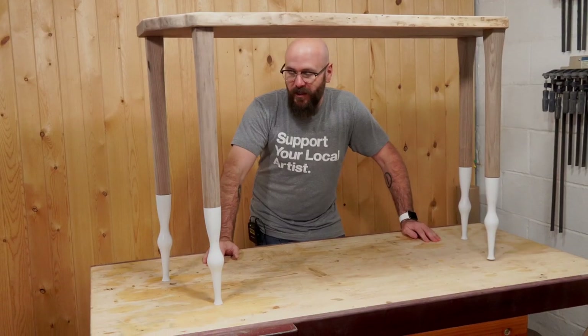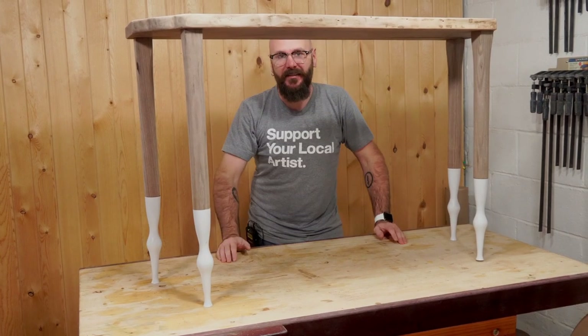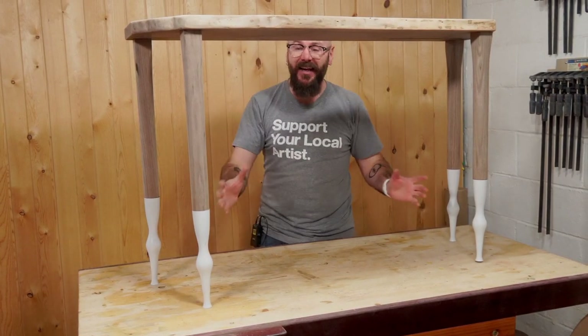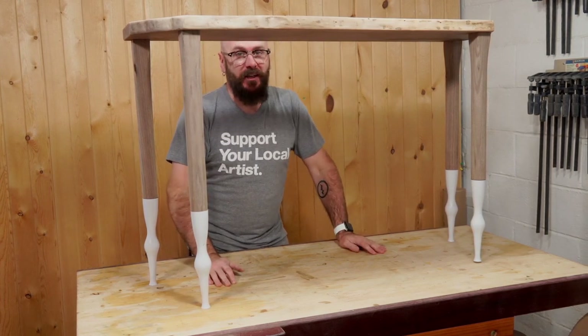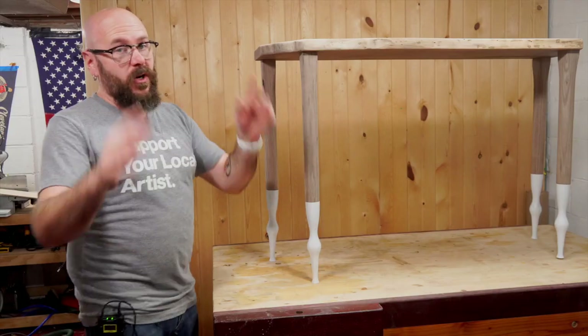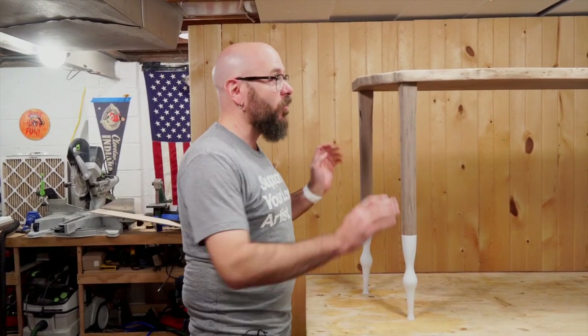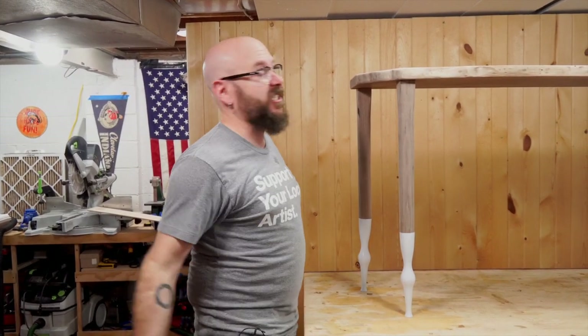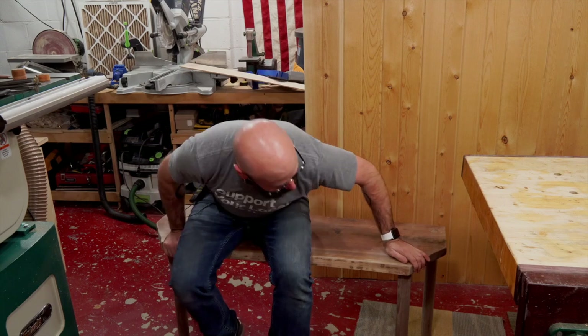I've reached a point that I'm not happy about — I hate the legs. I cannot tell you how much I hate the way they look on here. This is really disappointing because I was super excited and thought it was going to look cool. So here's what we're going to do: this is a total design change, a total project change. We're getting rid of the legs and turning this into a bench. It's no longer going to be an entryway table — it is going to be a bench.